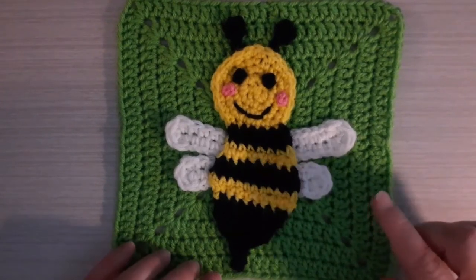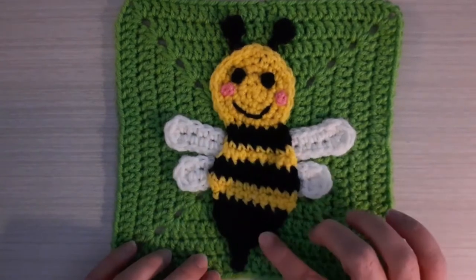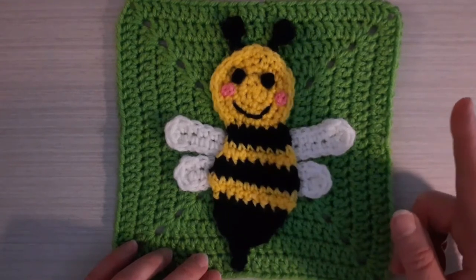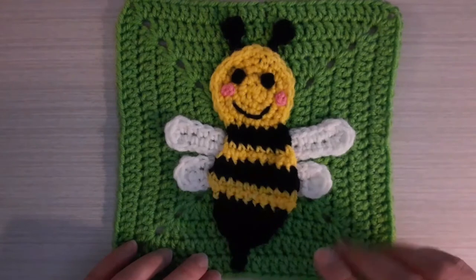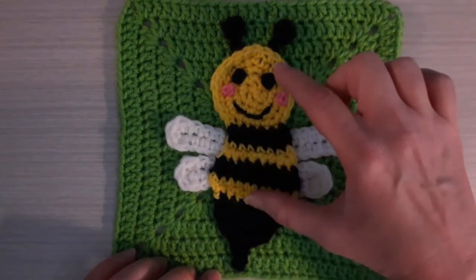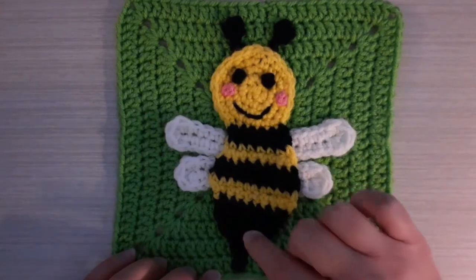In this tutorial I will be showing you part two of how to make this bumblebee applique and granny square. If you haven't seen part one, I will leave an icard in the corner that you can click on to go to that first part of the video series. Part one is where I show you how to make the applique, the head and the body of the bumblebee.